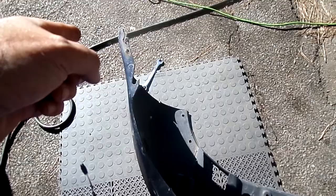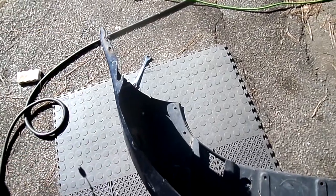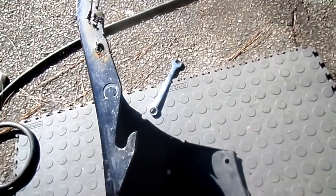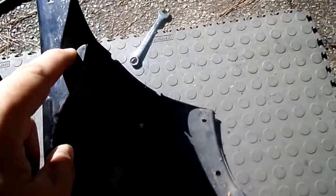It should take you all of ten minutes to do the bottom clips, another four or five minutes for the top clips, and maybe another ten minutes to take the two bolts out of the side. I'm saying about 30 minutes and the nose cover is out.